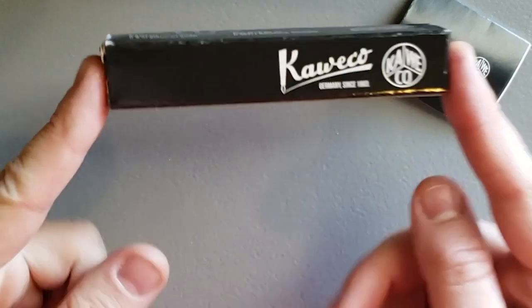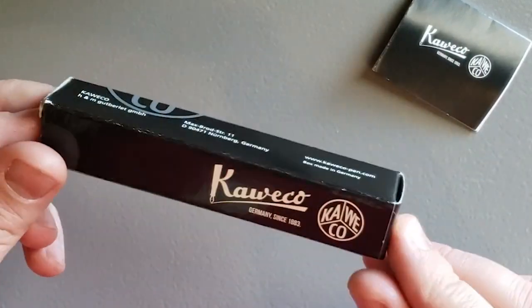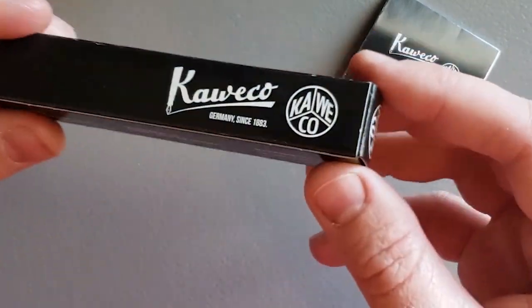Here is our little tiny Kaweco box. It's so small. It's so light too. Is there even a pen in there? It feels almost empty.